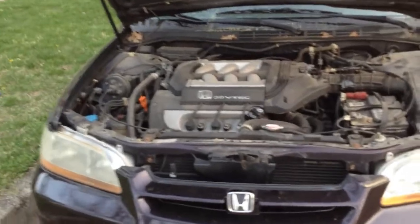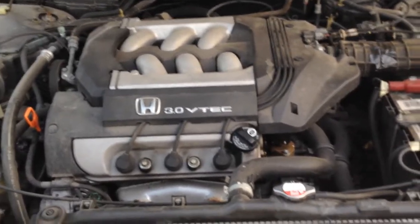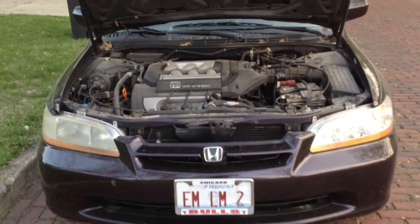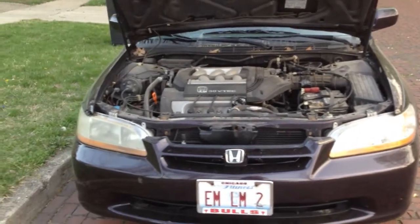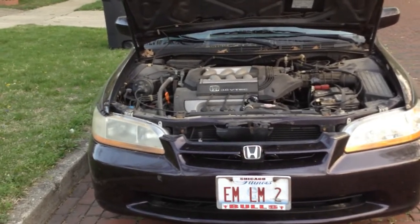Here's the front of the car. That is the engine — 3.0 VTEC — it's a pretty big beast. There are some leaves from the fall last year; I should really get those cleaned out. There's an overall look at the front of the car. So that's pretty much a basic look at the car — just a basic 99 Honda Accord. John, I hope you enjoyed, and thanks for watching.